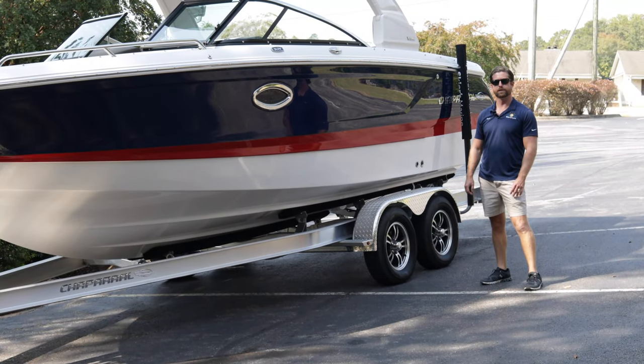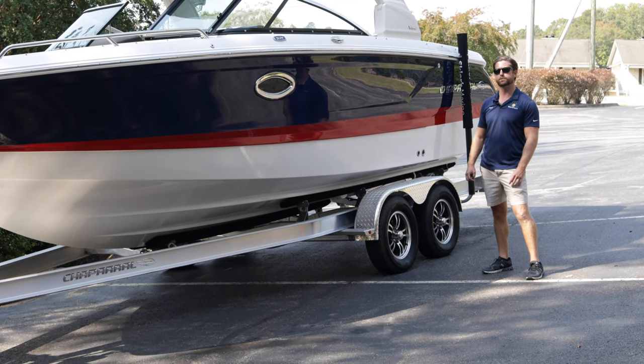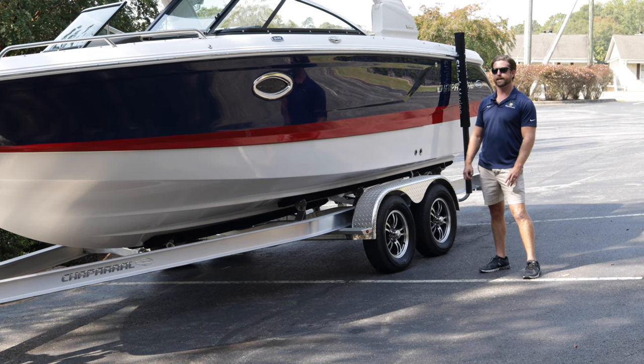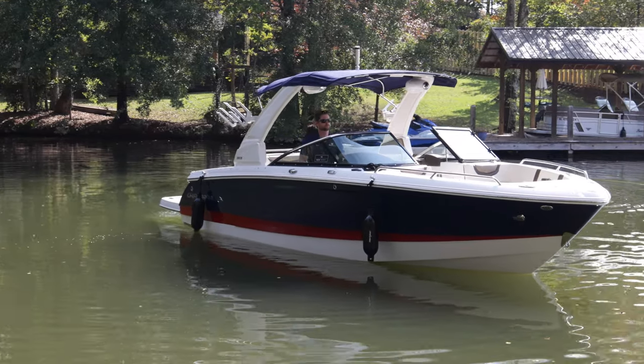Before we put the Chaparral 26 Surf in the water, we wanted to highlight some of the exterior features and then go over the specs of the boat. This boat is 26 feet, five inches length overall, eight and a half feet wide, has a 65-gallon fuel tank, weighs 5,100 pounds, and is yacht certified.